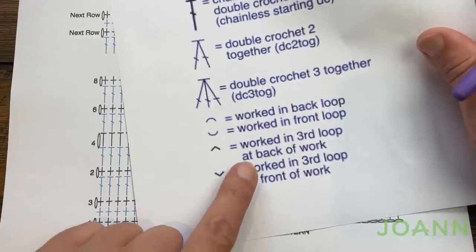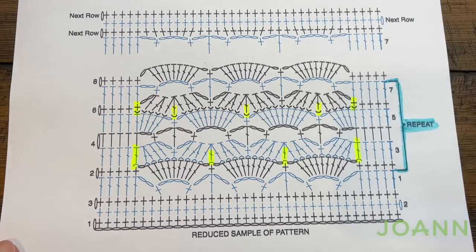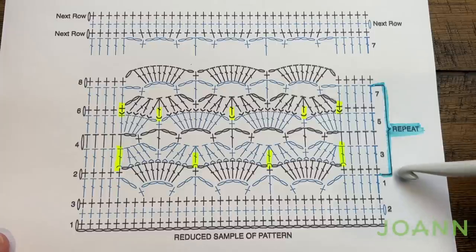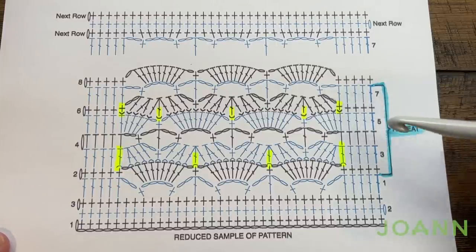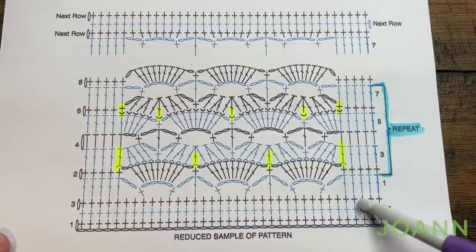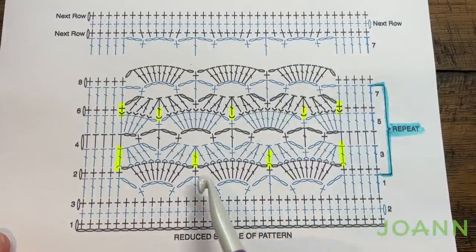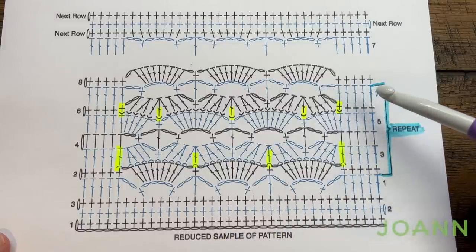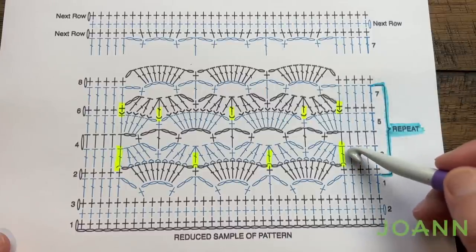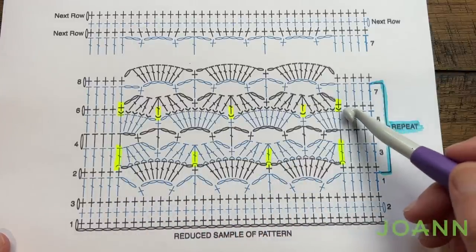What is unique about this is that there's a chainless starting double crochet which I've never done before, and also I have never done working in the third loop of a double crochet before on the front and the back — that'll be new for me as well. Rows two through seven is the repeat. We need to get established with the first three rows first, then convert into the repeat. I did highlight the pattern so we have to watch a few of these stitches carefully to keep the sequence.